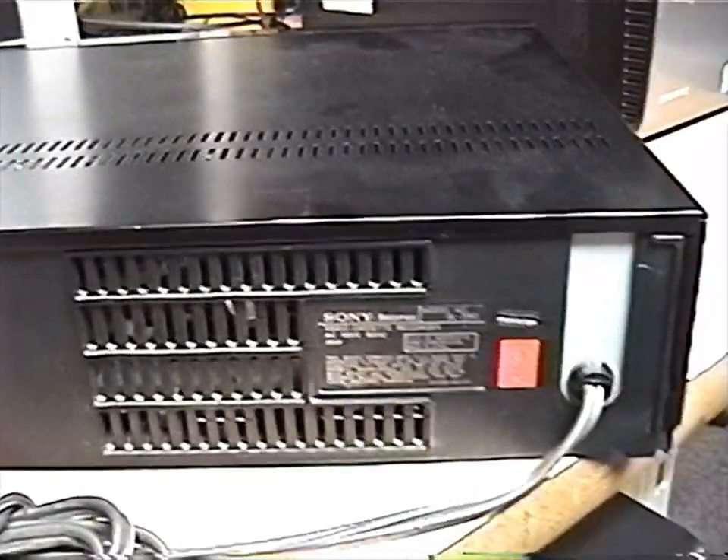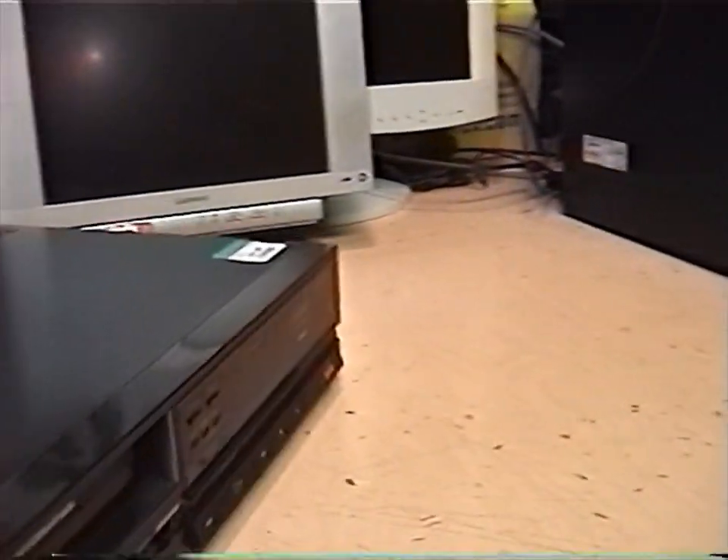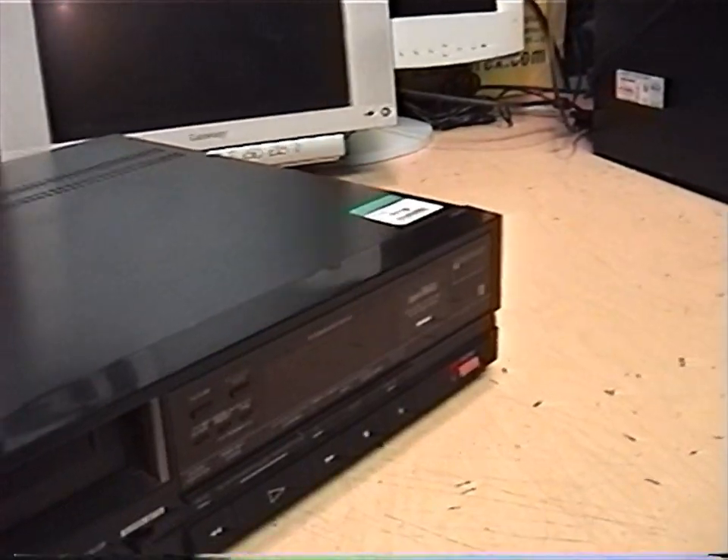Because I highly doubt this is from 1999, although I believe Sony was actually still making Beta VCRs that recently — but not something like this model.